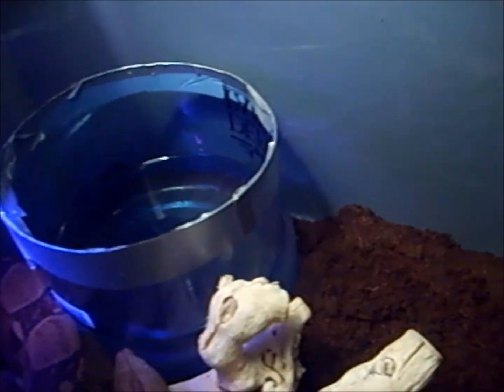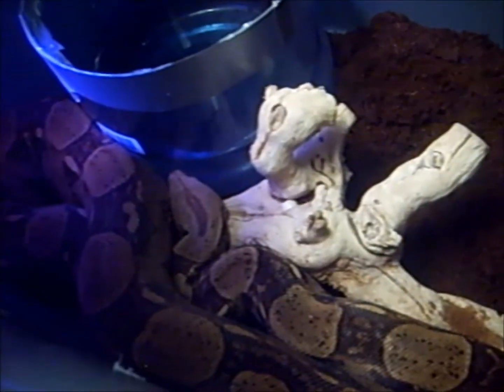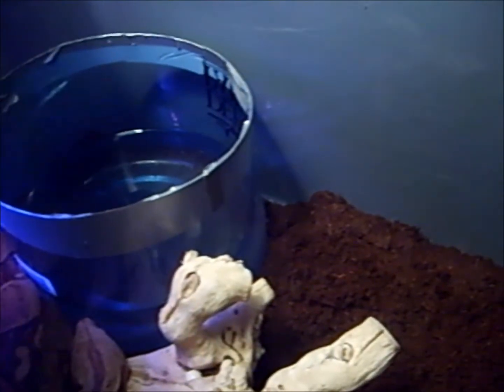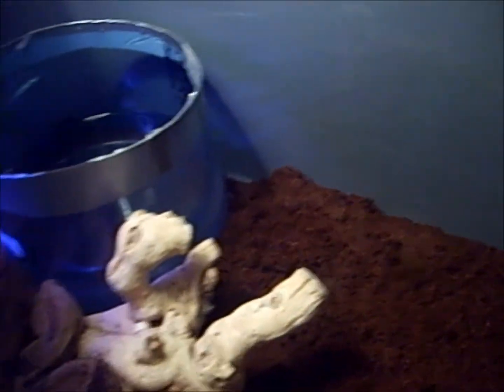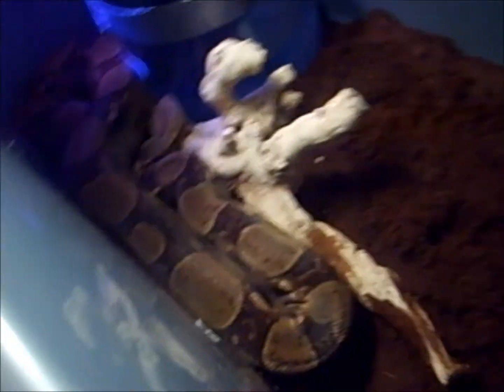That's just a tip for you guys because I've seen some water bowls that fit snakes this big for 30 bucks — this is 5 dollars and he likes it a lot. He gets in there all the time; he'll fill it all the way up and knock a lot of water out, it's a mess. That's why it's only half full, so that when he gets in there it doesn't make a giant wet mess everywhere.